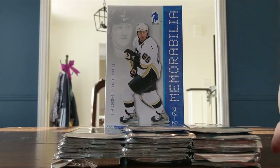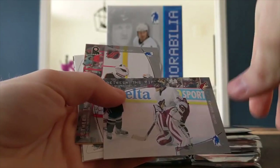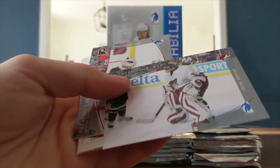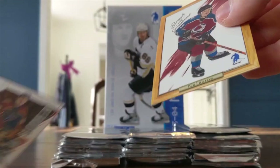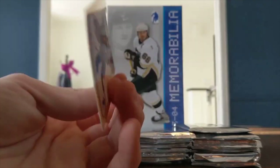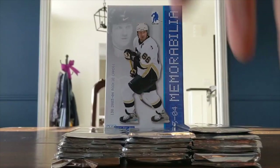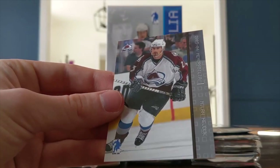The packs look pretty cool. We've got Brian Boucher — a name I haven't seen in a while — Jeff Hackett, and a Brush with Greatness of Paul Kariya — a beautiful card, looks like a redemption of some sort, old school. Then a decoy, Miroslav Satan, and Milan Hejduk. Okay, we're looking for the Flower — the Marc-Andre Fleury rookie card. Hopefully we do get it, that would be fantastic.